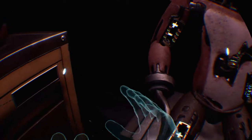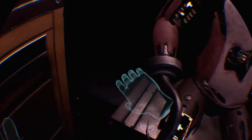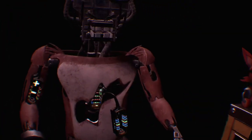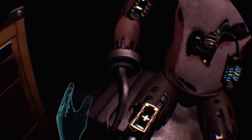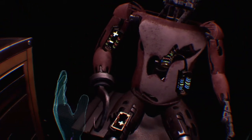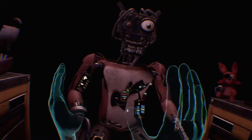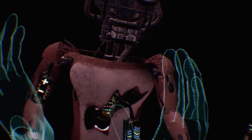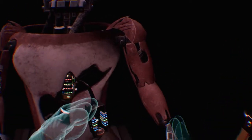Foxy has been out of commission for quite some time. This series of simple repairs should return him to full working condition. First, carefully pick up and place Foxy's head on his endoskeleton. What if I needed to — I couldn't reach that. Okay, let's just reposition that.